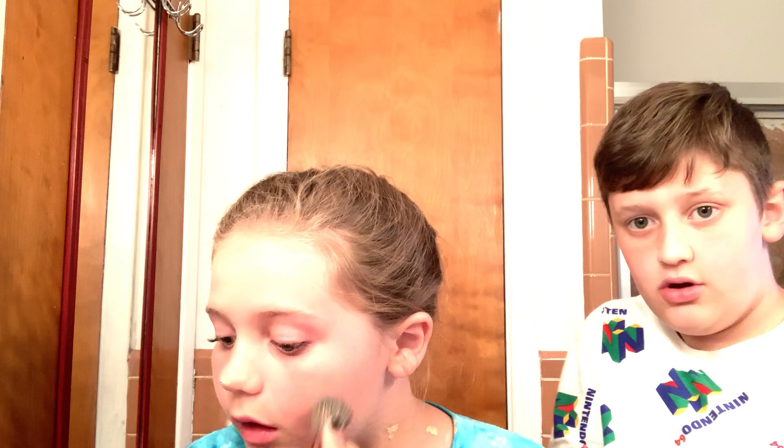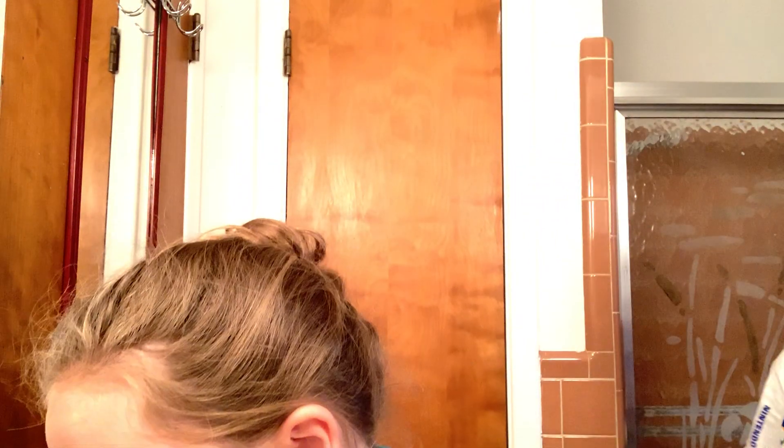We've got two cameras, just in case. And we basically have four mirrors — one mirror, two mirror, three mirror, four mirror. The lighting is different. Always blend out at the neck because you don't want a different match. You just have to blend out the neck because when you look at your face and your neck, it's a different shade.